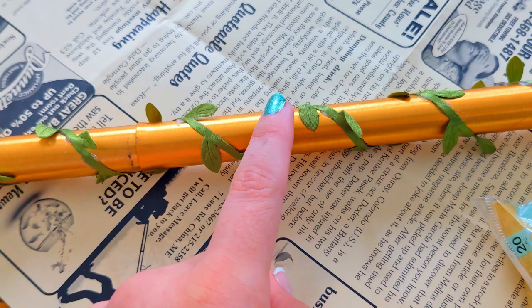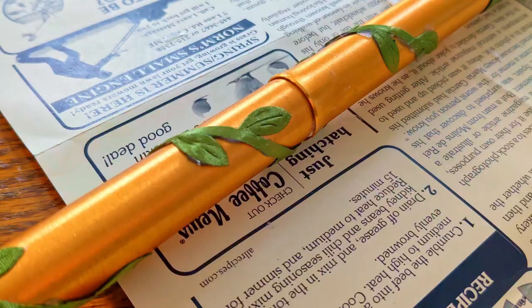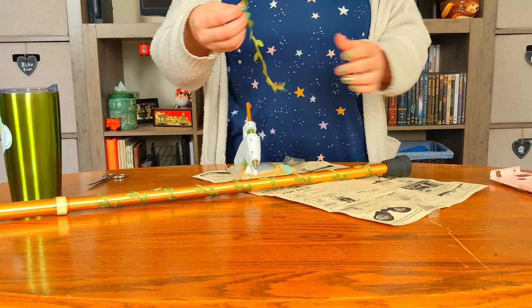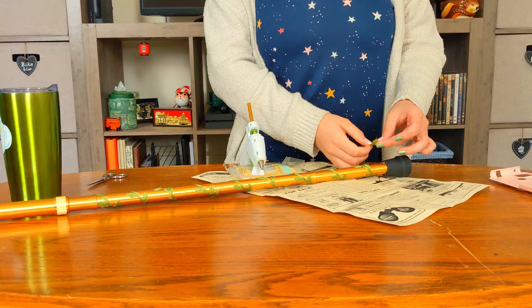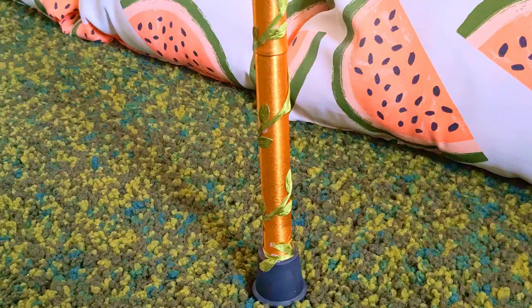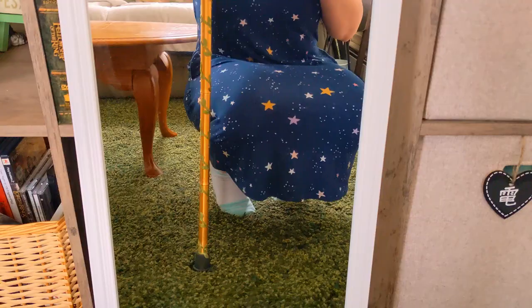I'll repeat this process all the way up the cane. After I finish gluing the main body of the ribbon down, it's time to secure the leaves. The last step with the vine decor is to take a small cut of the ribbon and wrap it around the circumference of the base to fully secure the bottom. Done with that! Here's what the cane looks like so far, and here it is in use, allowing me to get up without a syncope episode.